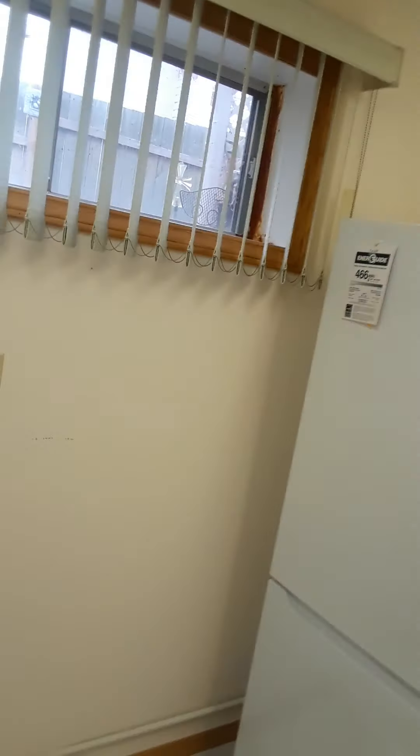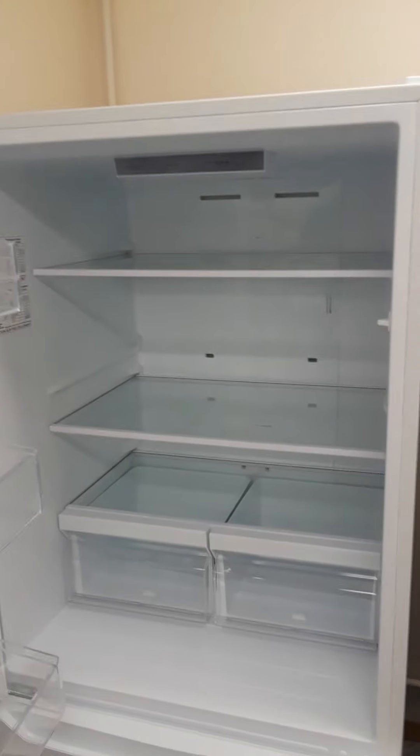When I got it, the door opened this way and that's just not good for this room. So what I had to do was change the door to the other side. Now the door swings open nice.